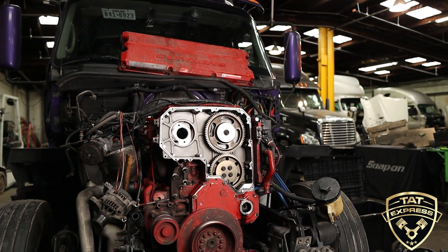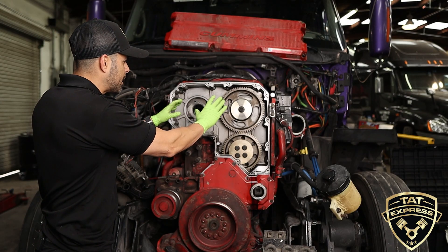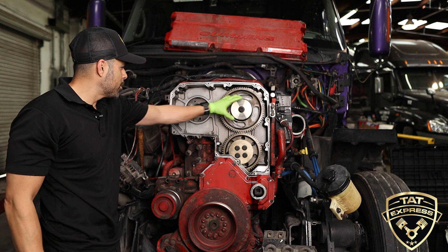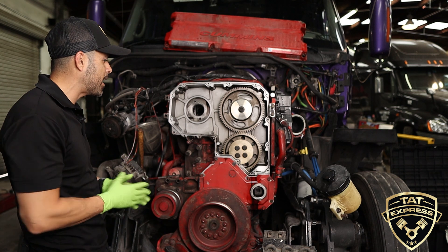This is a particular setup where it's dual overhead cam, just like the DD15, but on this particular setup you have two gears driving your cams. You have your injector gear and you have your cam gear — two gears, two cams on this particular truck: dual overhead cam.